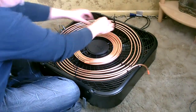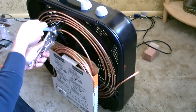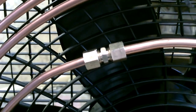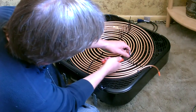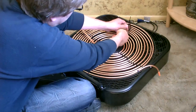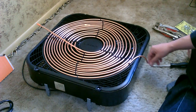Then just do the same thing on the other side. Now I'm going to go ahead and attach the vinyl tubing to the copper tubing.